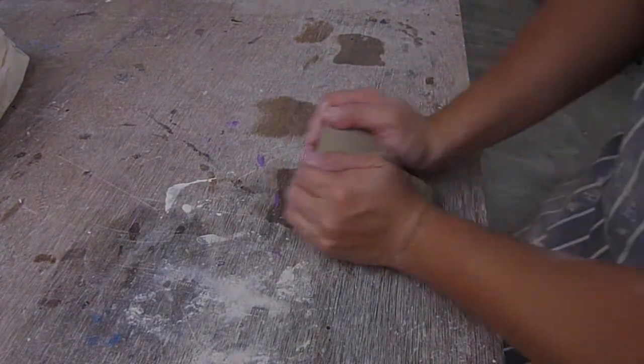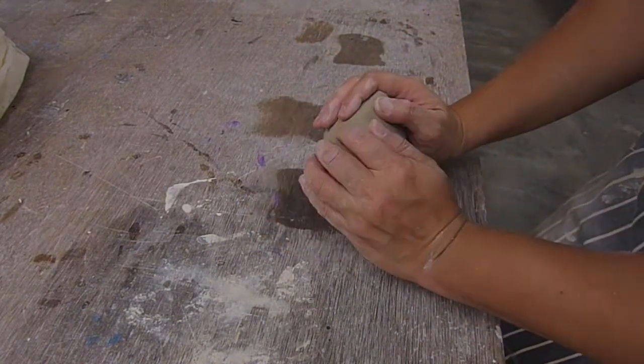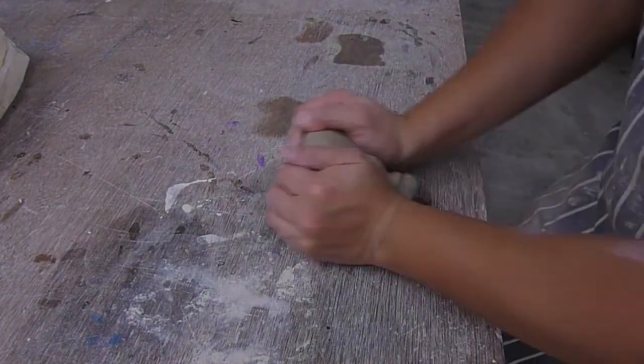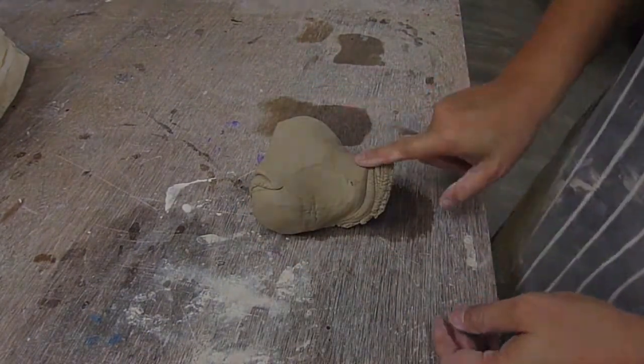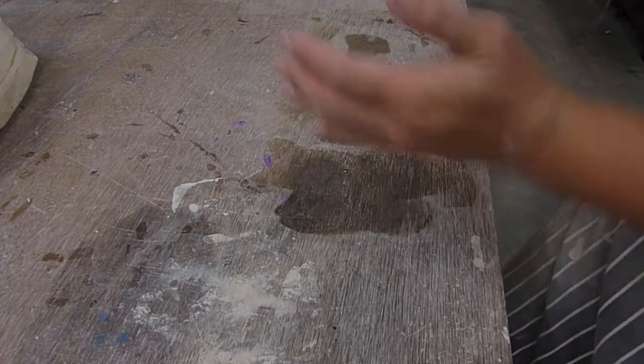Then move your hands, push it down again, bring it up, push, bring it up. Your arms should be moving parallel to the table like a chuchu train. And if you see this, you're doing it right. Now roll it up slightly and you're done.